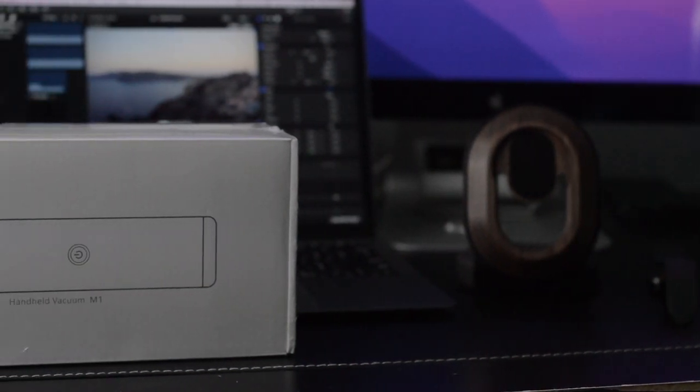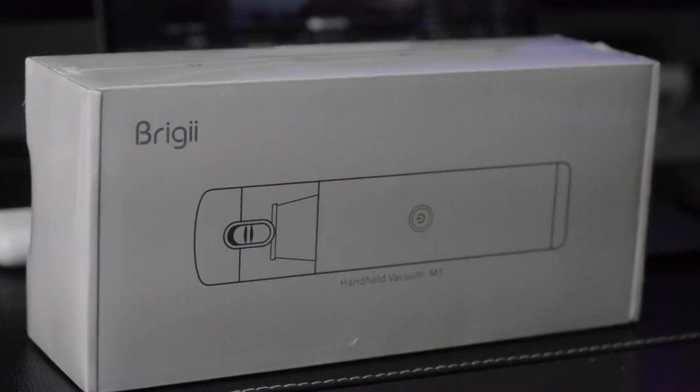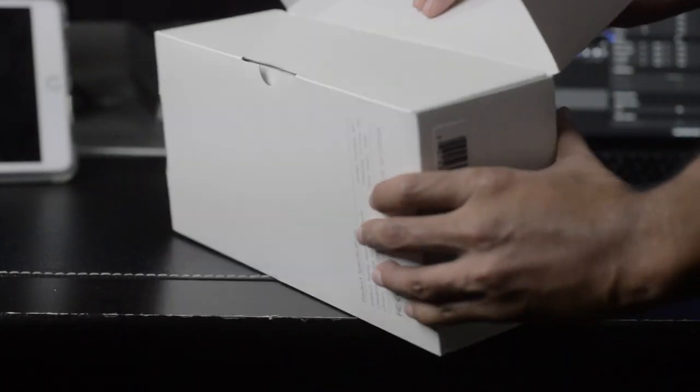What's up ladies and gentlemen, welcome back. This video is brought to you by Briggy, and we're taking a look at a really awesome cordless vacuum. This thing is specially designed for cars, however technically speaking you can use it anywhere. It's small enough that you could actually keep it in your purse and just vacuum wherever you need.